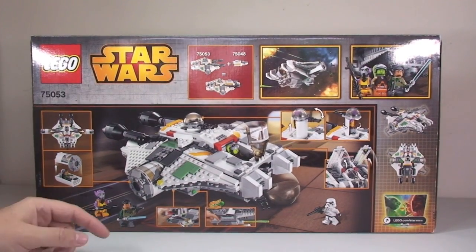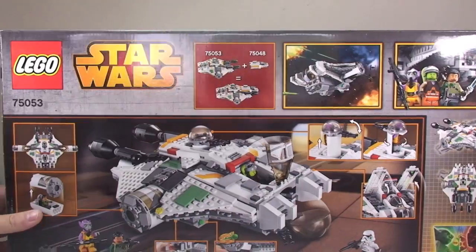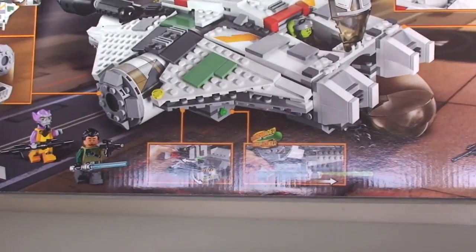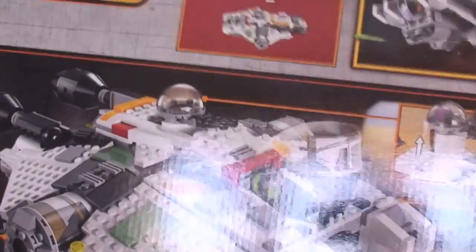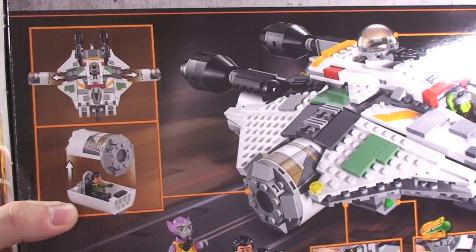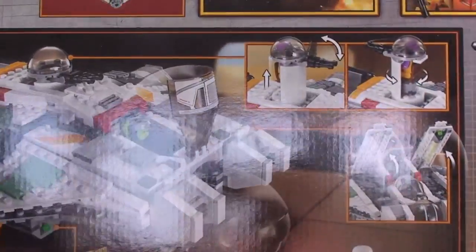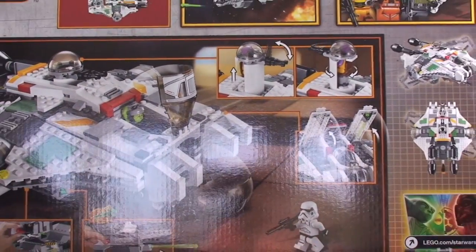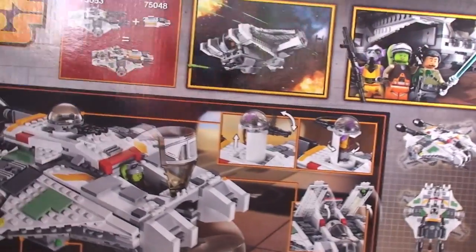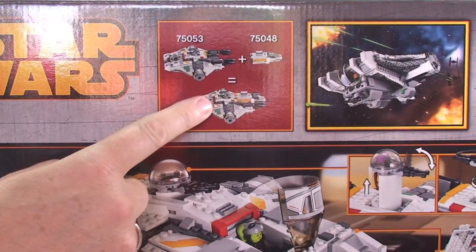We're now looking at the rear of the box where we can see some of the features that come with this set. There are spring loaders in it — green ones. Hopefully we get a look at those when we build and review this one.